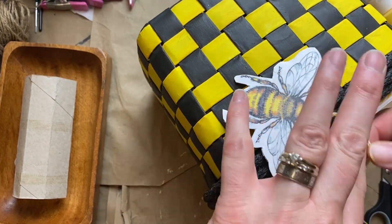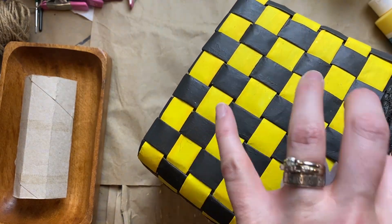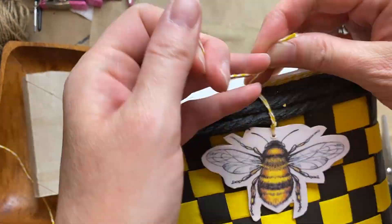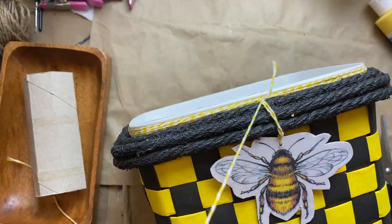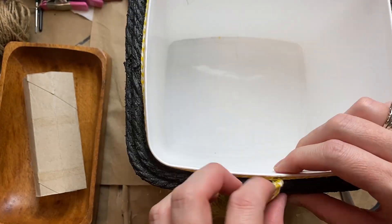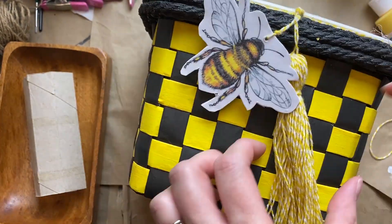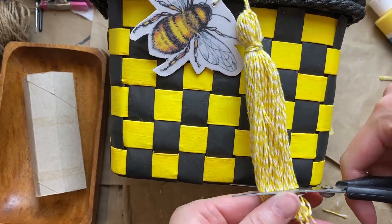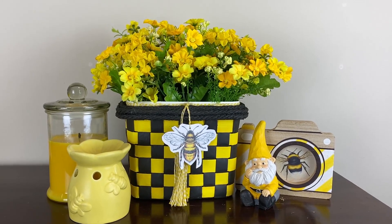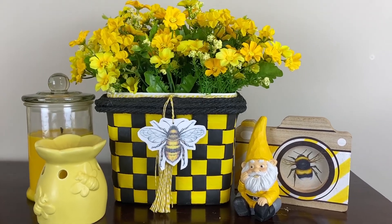I wanted the bee and the tassel to hang together in the middle of the container, so I just worked out the right length. Take your time and make sure it's knotted really well, then once I had them where I wanted I put in a little bit of hot glue to make sure they're secured. Then you give your little tassel a haircut.